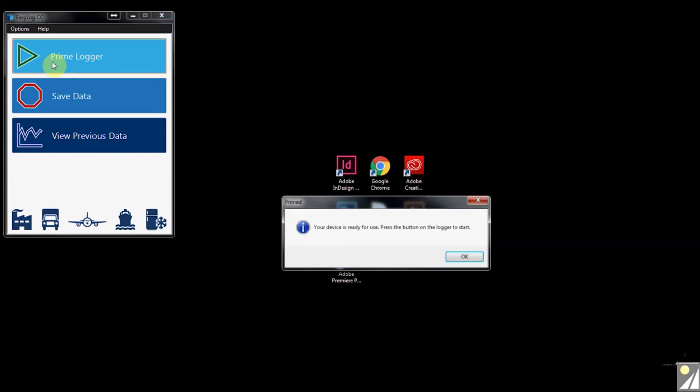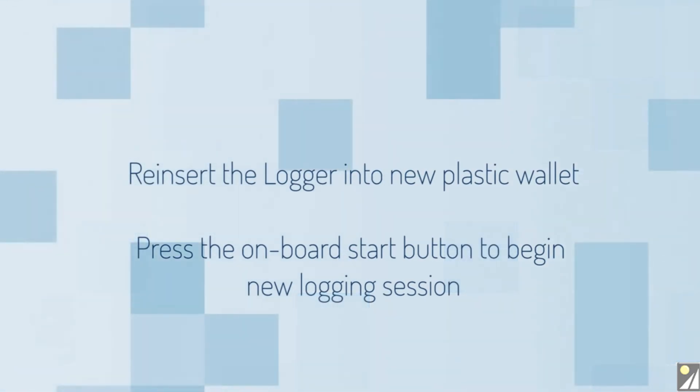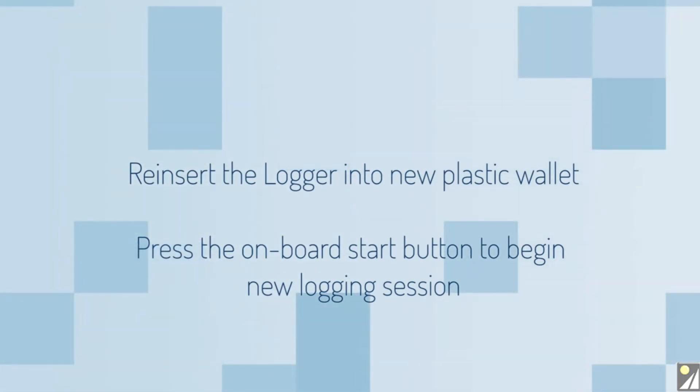When the download is complete and you're ready to prime the logger for its next session, use the ELCC software to program with a simple one-click. Reinsert the logger into a new plastic wallet, and when ready, start logging again by pressing the onboard start button.